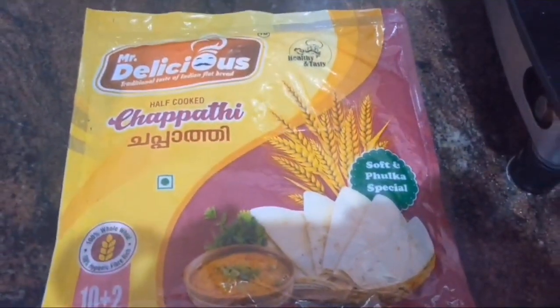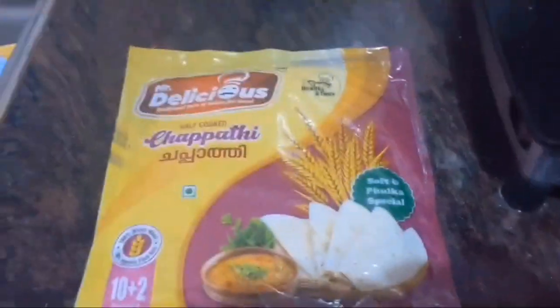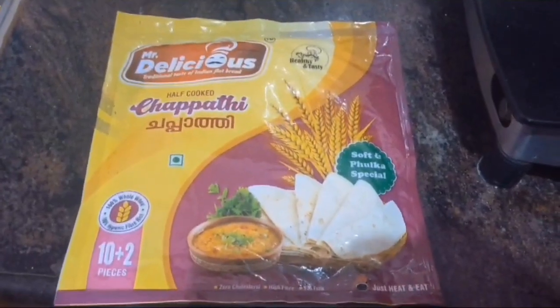Hi friends, welcome to Jantak channel. Today I am going to show how to prepare homemade chapati and egg bhurji.